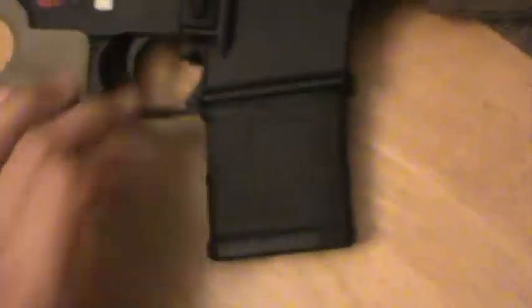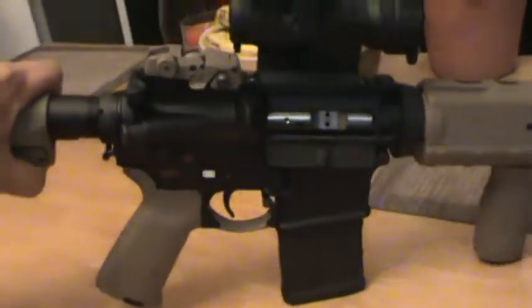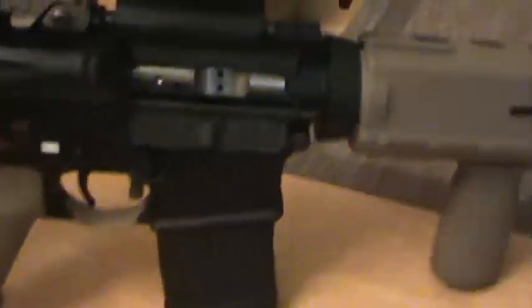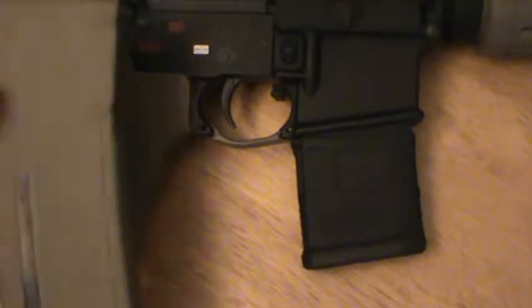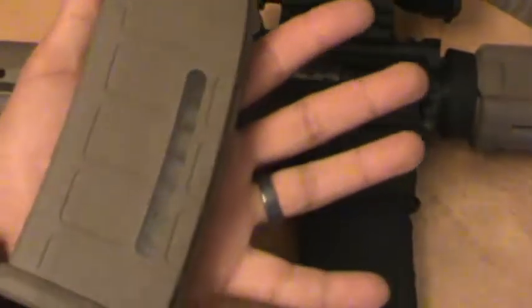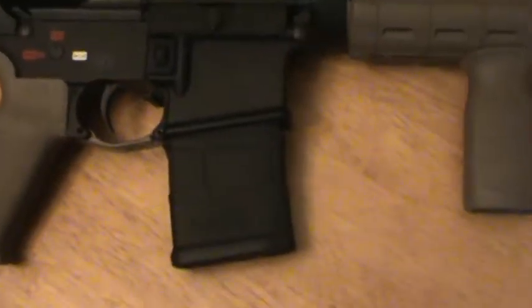The reason I prefer the 20-round PMAGs is I can put this in here and I really like how short and low profile it is. If you want to be prone, you can put it on there — it won't be all crazy, teeter-tottering on you or getting in the way. So if you guys have AR-15 style mags and you don't have any 20-round — they don't even have to be PMAGs — I definitely like the way the 20-round looks. I almost prefer them. I have some 30-rounders too, but overall I do prefer the 20-round PMAGs.